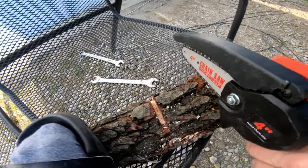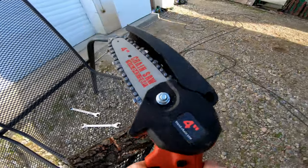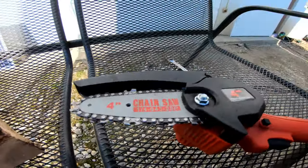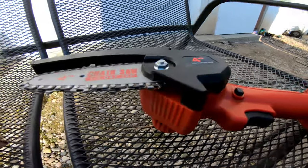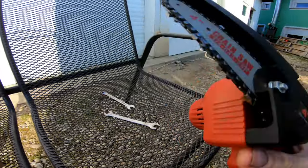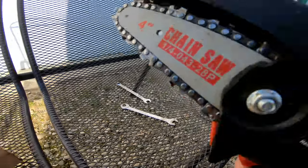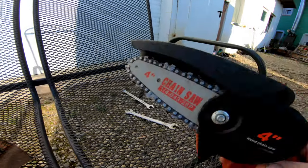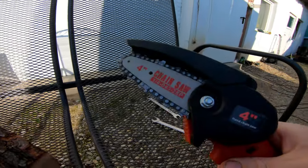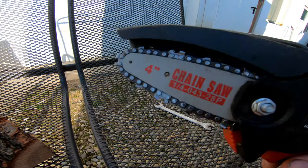It doesn't work. This is brand new and it looks like garbage. I really thought when I bought it that it would work, because it looks very nice — but it can cut, as you can see, it doesn't.